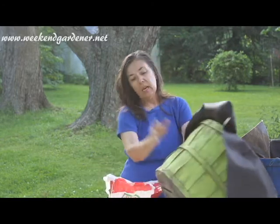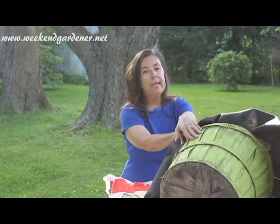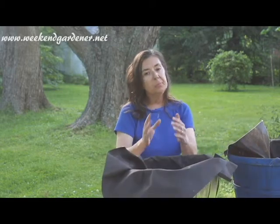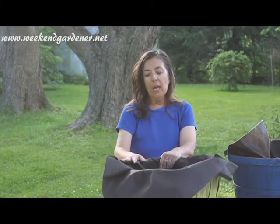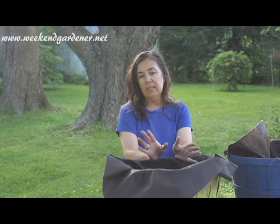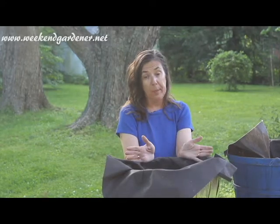As you can see, it's just a typical wicker basket that's been painted. Yours doesn't have to be painted, it was just one that I found. And to keep the soil in, I've lined it with landscape cloth. Now some people utilizing this technique will use plastic, like garbage bag plastic.